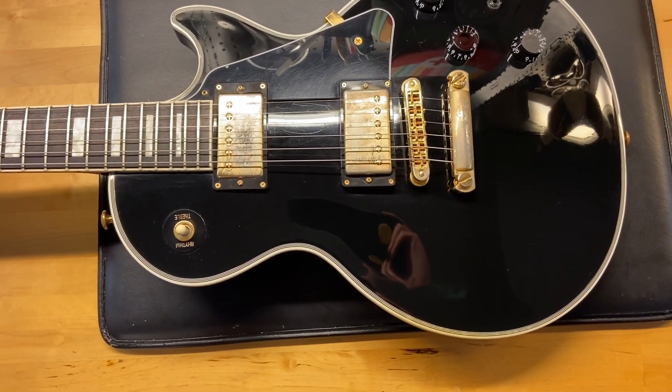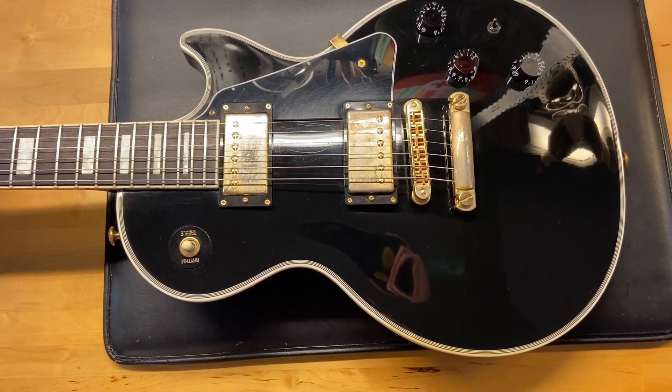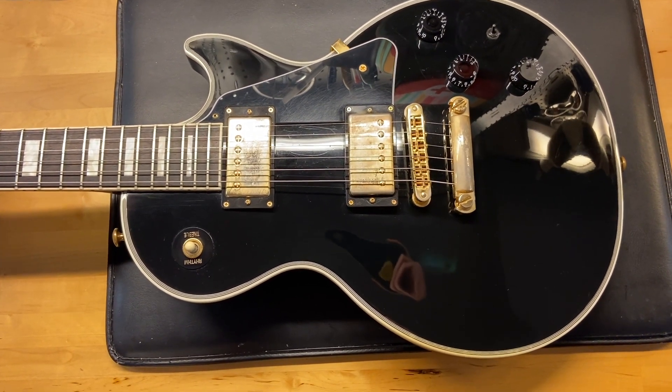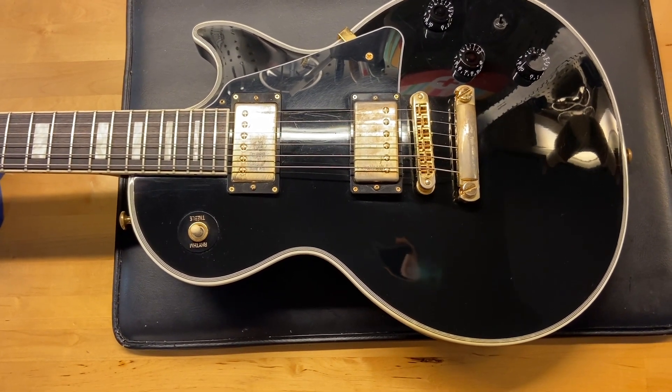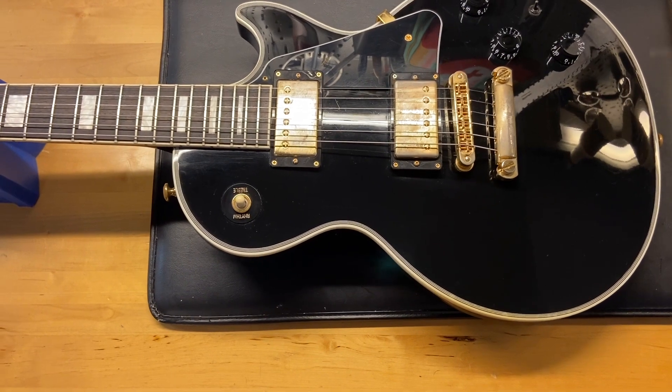Here we have a 2014 Gibson Les Paul Custom Light Black Beauty. I'll give this one an eight out of ten — it's got some scratches, some dings, and some tarnish to that gold hardware, which you can see right there. Comes with the original case in very good condition.